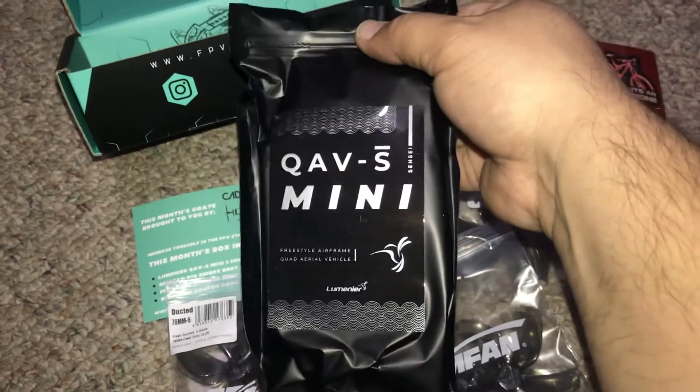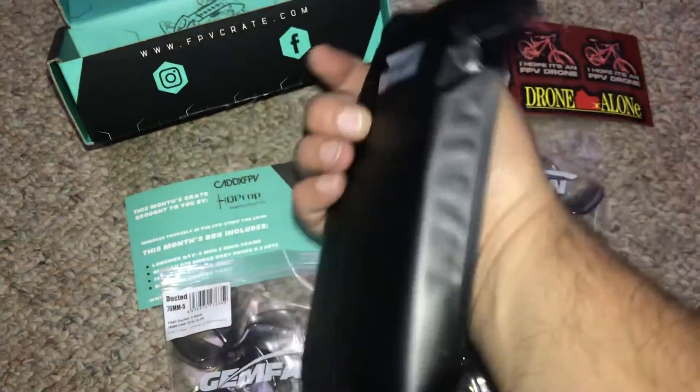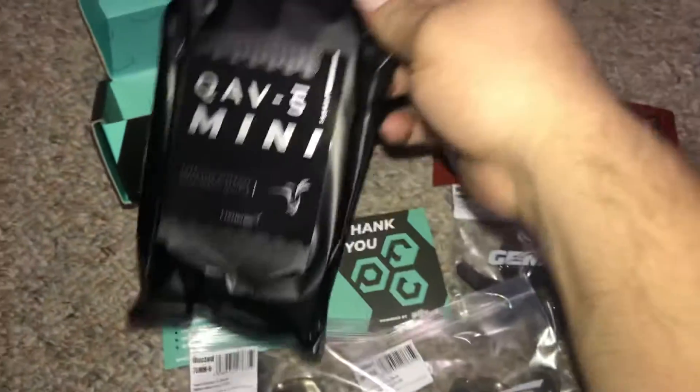Hopefully the next box will have like batteries and stuff, because I don't have any batteries for this small quad. Nice — super stoked!